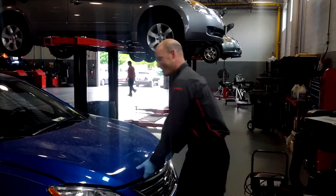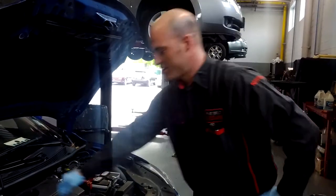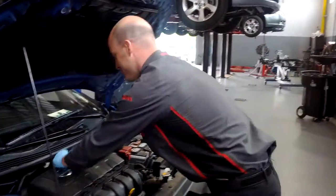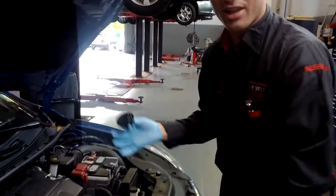Let's change some oil! First thing you do is pick up the oil cap. This way the oil can drain out and it's not causing a vacuum inside the motor.